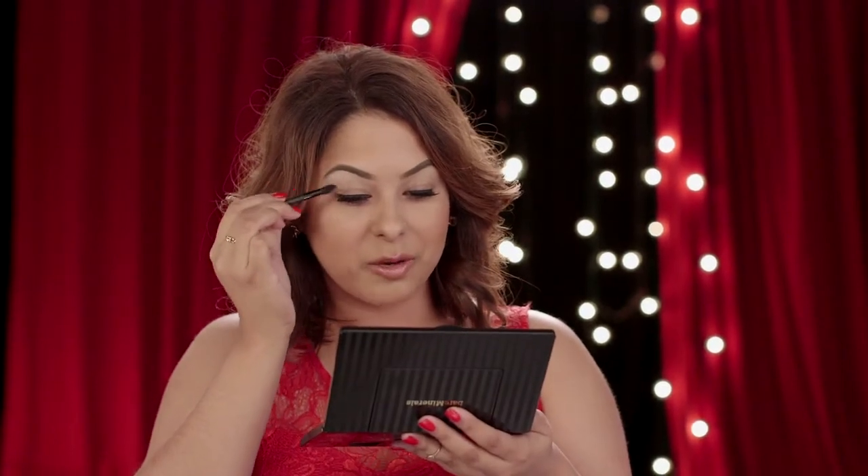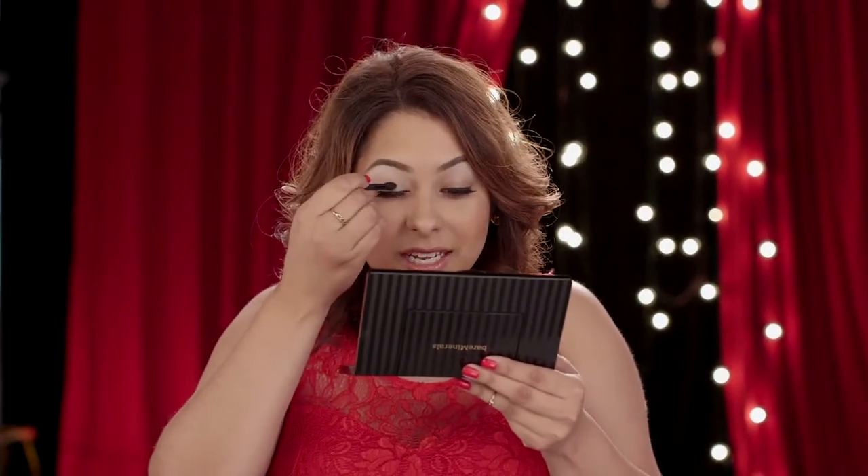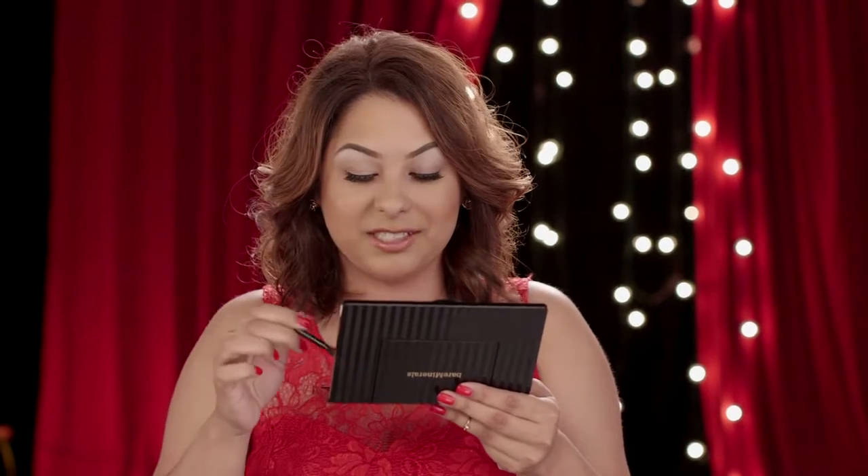I'm going to use a double-ended brush that comes in the palette, and I'm going to take the fluffy end, dip it into Shiver, and apply this underneath my brow bone — this color is a beautiful frosty pink. Then take that same shadow and apply it to my lower lid on the inner corner to bring out the whites of my eyes.